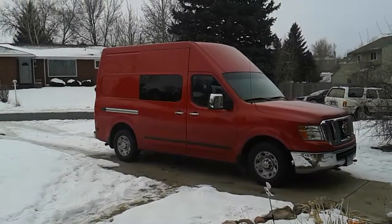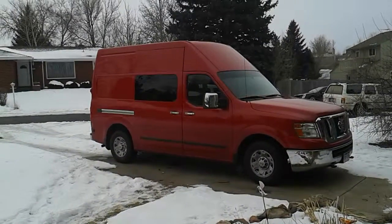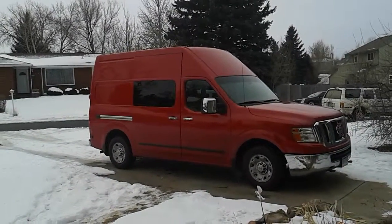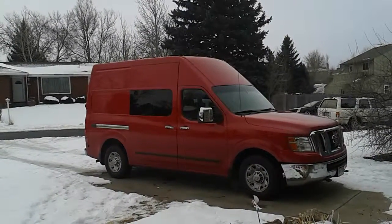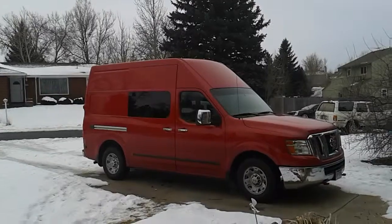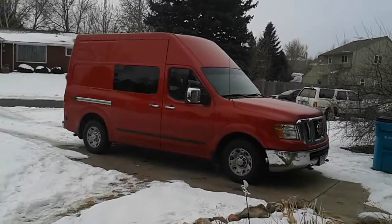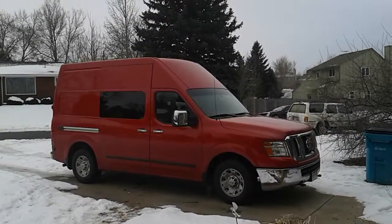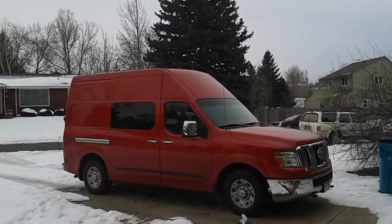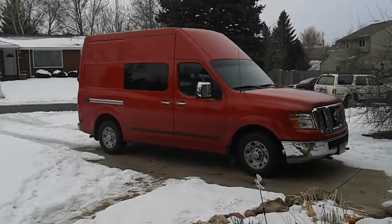Hello, this is Randall with part 3 of my camper build. This is my 2012 Nissan NV2500 not-so-stealth camper. In my first video I talked about what I was doing with my insulation. Second video I had the insulation up. Now I've got the wall board up and covering the wall board. So I will show you inside.